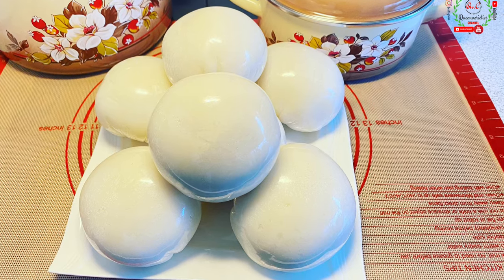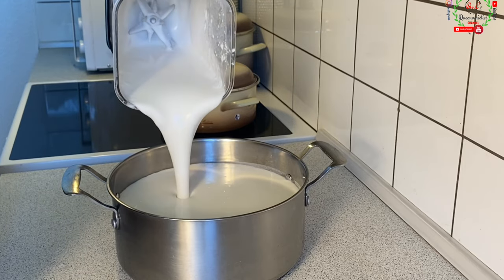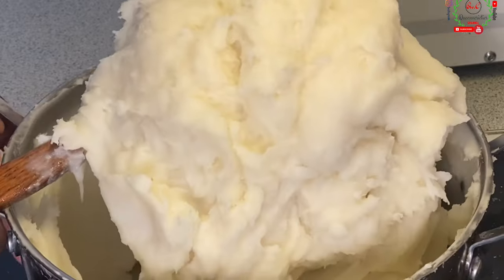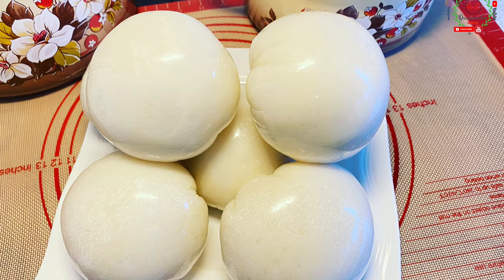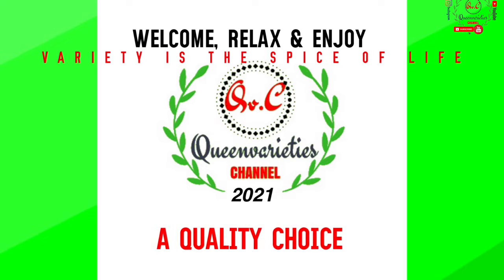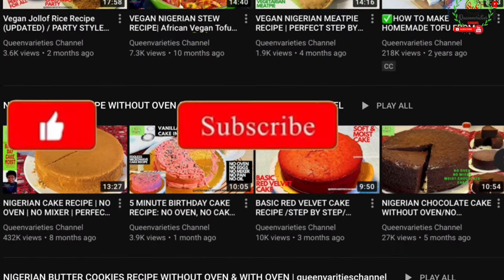Learn how to make a perfect rice fufu, which can be paired with any pepper soup of your choice — goat's meat pepper soup, tomato pepper soup, chicken, turkey, fish, or any related recipes. This can also go perfectly with egusi sauce or egusi soup. You might be skeptical about this recipe because you haven't tried it before, but trust me, when paired with these soups, you're going to enjoy it — and it may become a new favorite for your family.